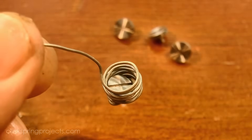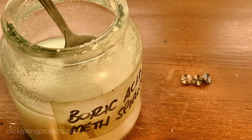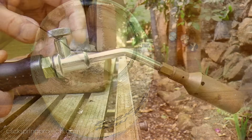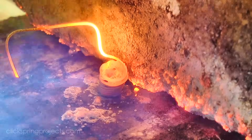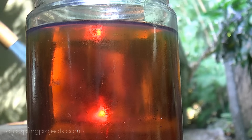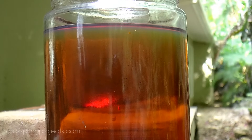One of the things I'd like to avoid is the buildup of black scale that usually occurs during the heat treating process. So I'm enclosing the screws inside this small wire basket, and then I'm coating them in a mix of boric acid and denatured alcohol. The boric acid forms a protective coating over the metal and reduces the oxidation to a minimum. Once the screws have been quenched, that coating can either be chipped off, or simply washed off with boiling water.